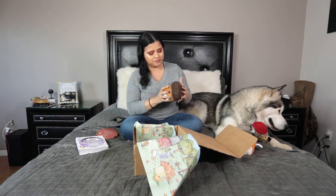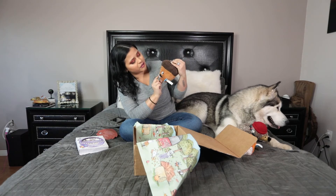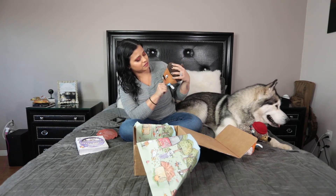And this is our last toy. This one is hard. It has a squeaky, but really hard. And it looks like a French mustache. This one is super cute also.